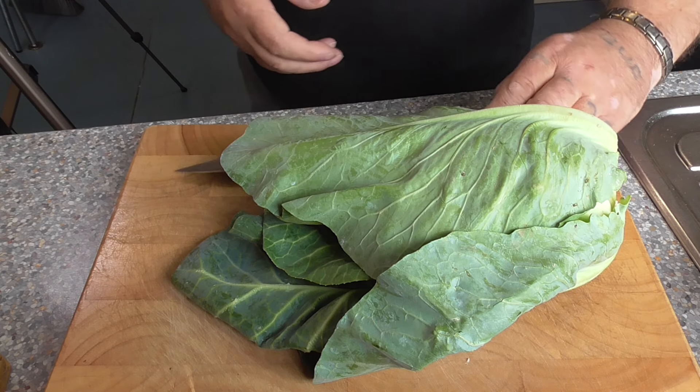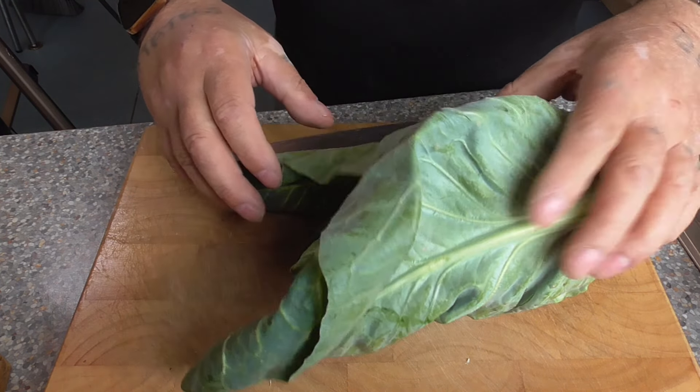Hello there, welcome back to my kitchen and to another recipe. Today I'm going to be cooking my cheesy cottage pie, complementing it with some sweetheart cabbage and some green beans. I'm going to jump right in on this one today, but first there's one thing I want to go through with you, and that's the sweetheart cabbage. We'll prepare that and then we'll start the cottage pie.